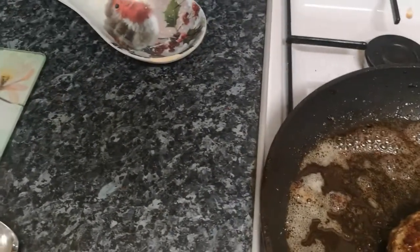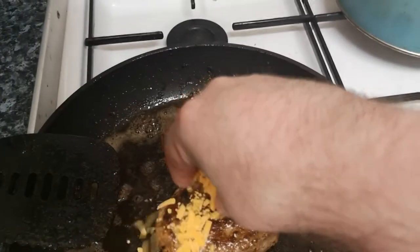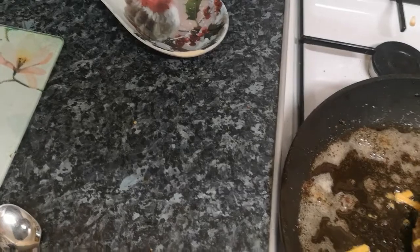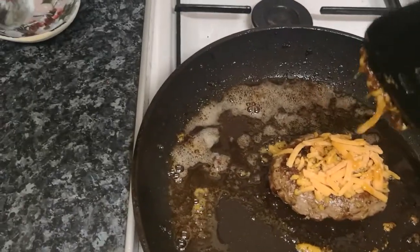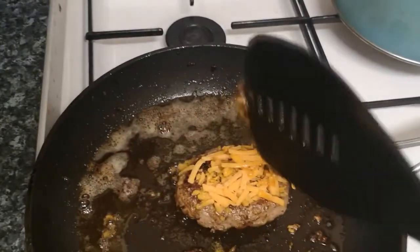I'm flipping it again — it's looking so good. This is the time to add the cheese. Just add the cheese on top. I'm using shredded cheese — who cares, use whatever cheese you like. Don't listen to other people. Once it melts on the sides, get the spatula and scoop it up — it becomes melted cheese. At the bottom you get this nice crunchy cheese edge. It's so tasty — such a cheap way of making this burger.